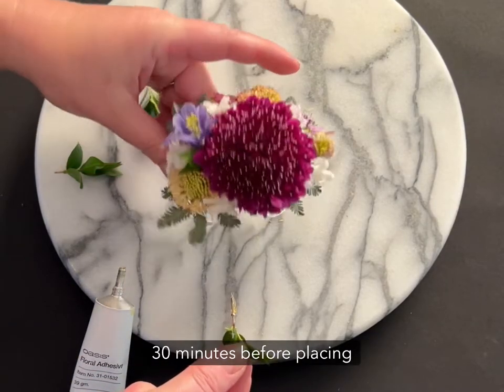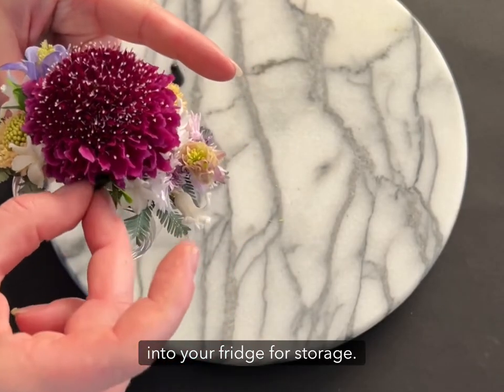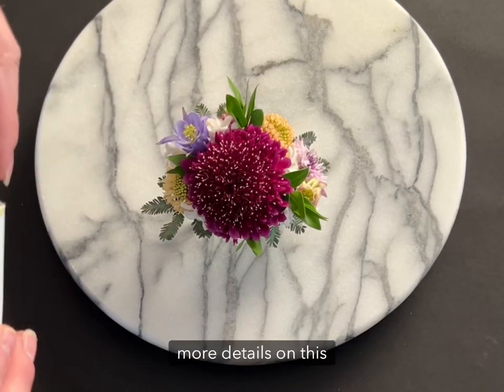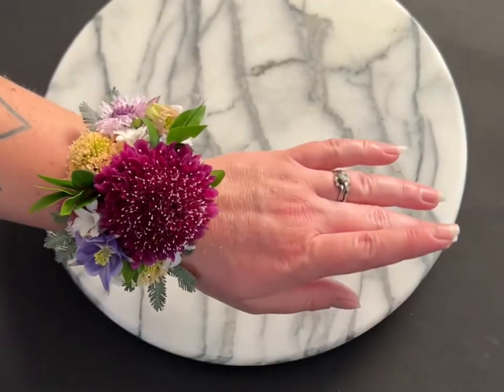Allow the glue to set for about 30 minutes before placing into your fridge for storage. To learn how to make your own coordinating boutonniere and for more details on this project, visit californiagrown.org.